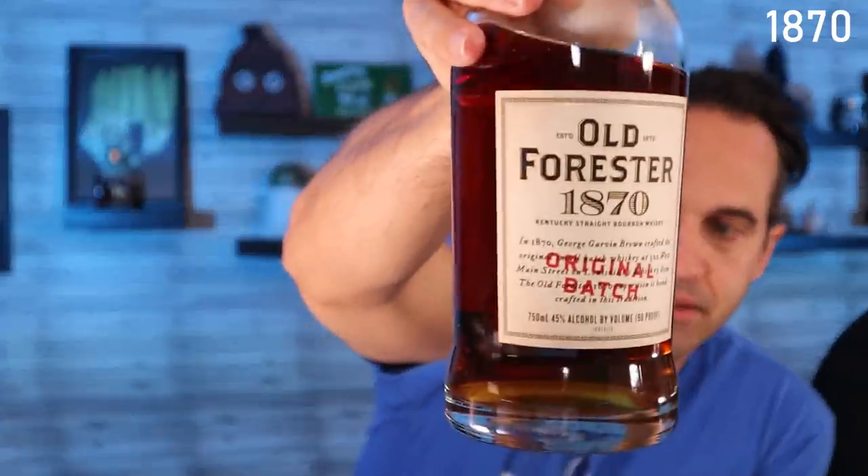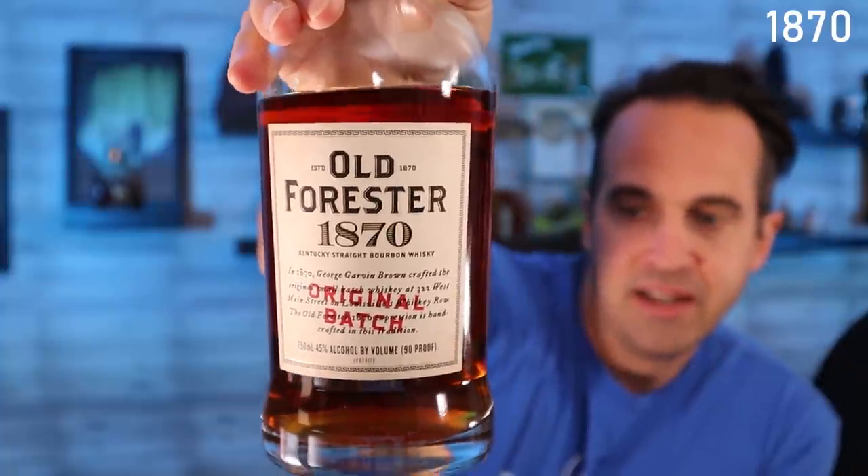All right, we're hitting Whiskey Row now. Two or three years ago these three came out as the Whiskey Row series from Old Forester with matching branding. The 1870 was their original batch, supposed to mimic the original version that George Gavin Brown crafted. This one comes in at 90 proof. Of the Whiskey Row, really the only one with a lot of heat is the 1920, and the 1910 that came out later. The 1870 and 1897 are kind of overlooked — I was actually lobbying to not even include them in this drink-through.